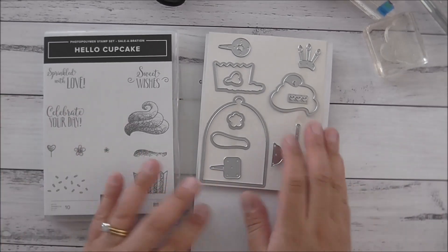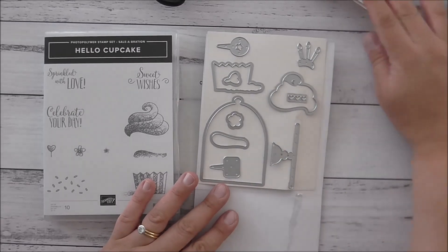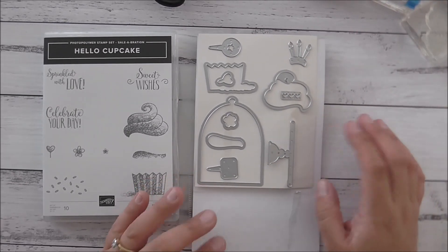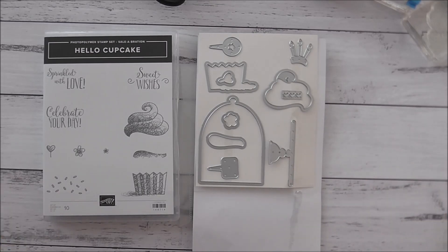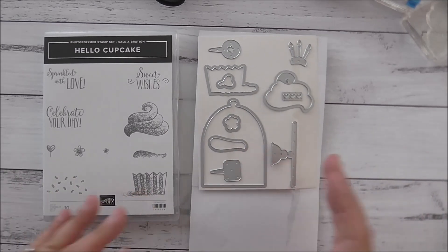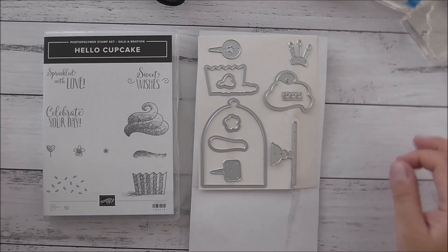If you want to get these goodies before everybody else, I think you should join as a Stampin' Up demonstrator. You will love the perks of being one — you get a 20% discount as well as 20% commission on all of your sales. So if this is something you like to do and share your love of crafting with your family, friends, and the world, it is up to you.